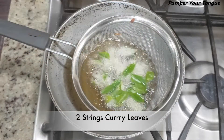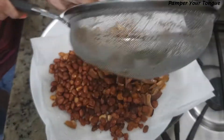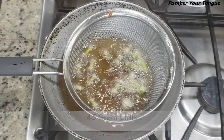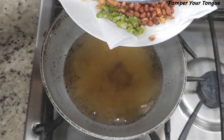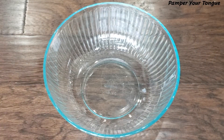Two strings of curry leaves — make sure you wash them and wipe them so there's no water on them — fry until crispy. For a little spiciness, I'm adding some green chilies. You can also use red chili powder instead, but these add an amazing flavor. All our ingredients are now fried.